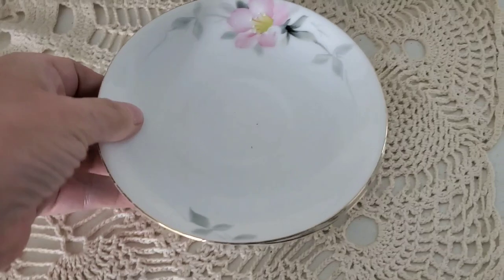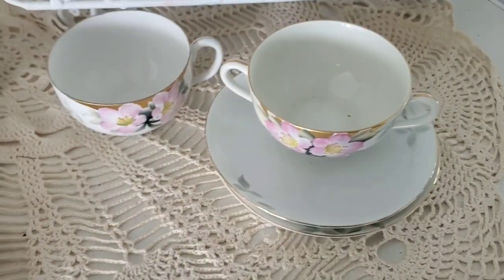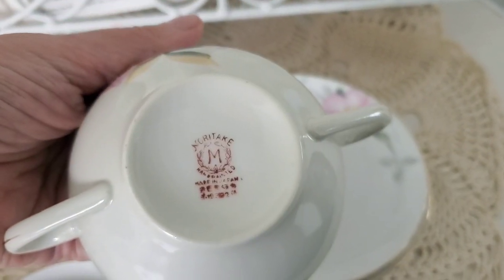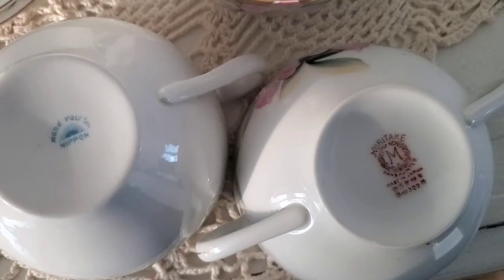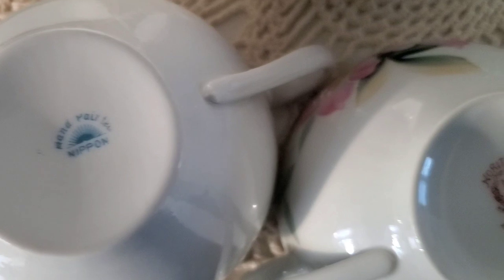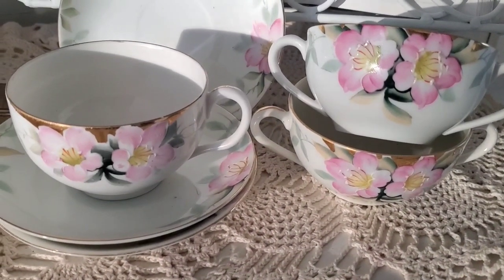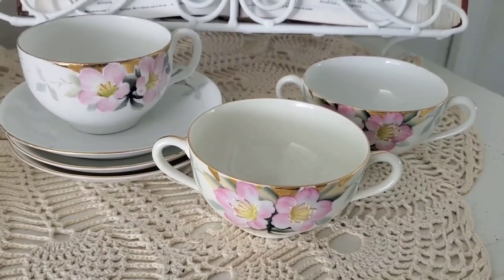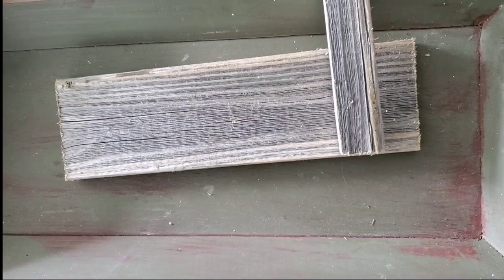I want to share these thrifted finds with you guys — I learned something new with this one. I've seen the two-handle cups before and had no idea what they were. When I looked them up, it said they are bouillon cups, which I thought was really neat. I first picked them out thinking they were from the same company because the designs look so similar, but they're actually from two different companies. If you look at the print really closely you can see some differences in the flowers, but they both have raised 3D images with gold trim on top. I just thought they were really pretty.